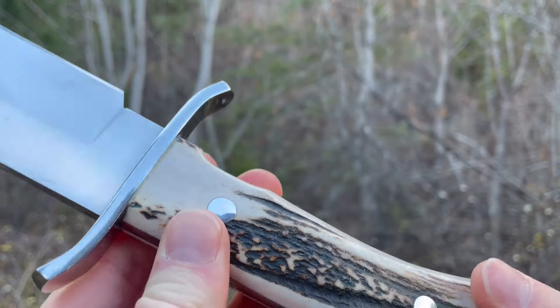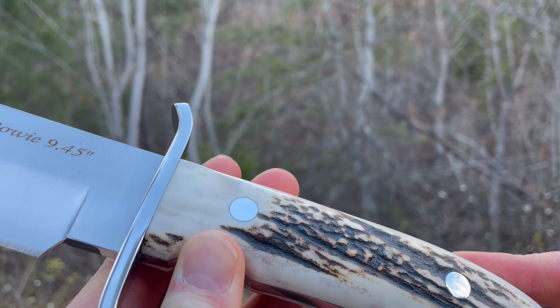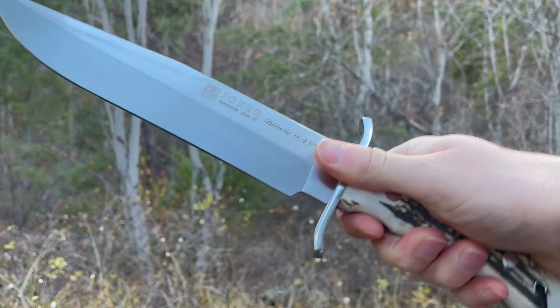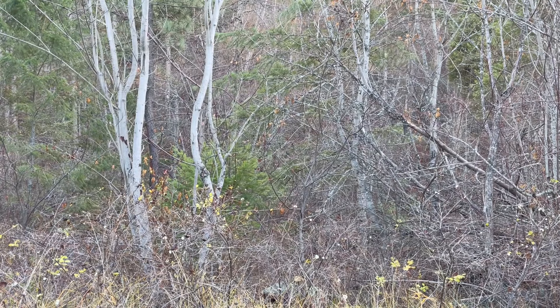There's a spot for a lanyard, of course. All the handles on these stags are going to vary because it's a natural material, but this piece looks really good. And yeah, a really nice blade. Comes with a big sheath as well — I'll show that off here.